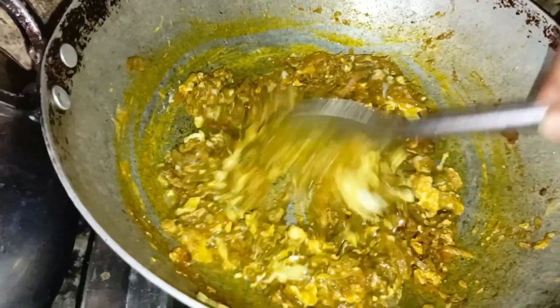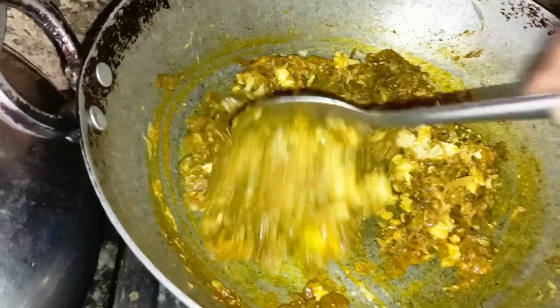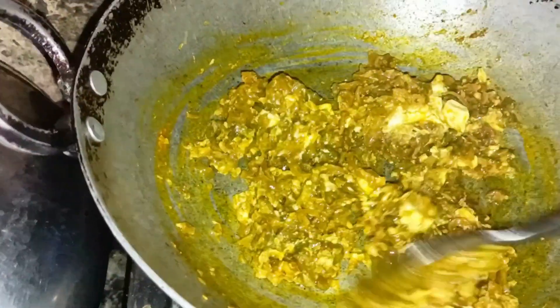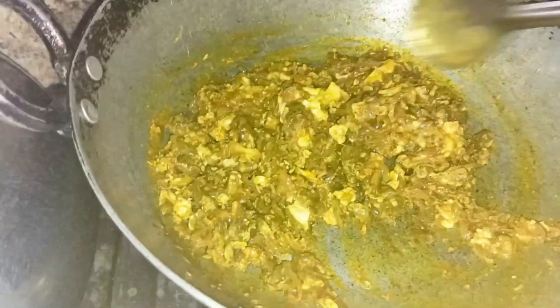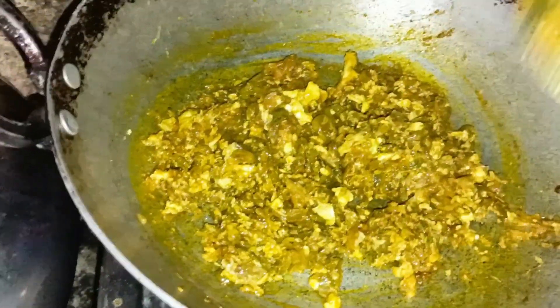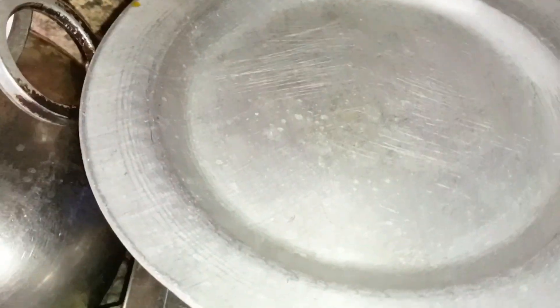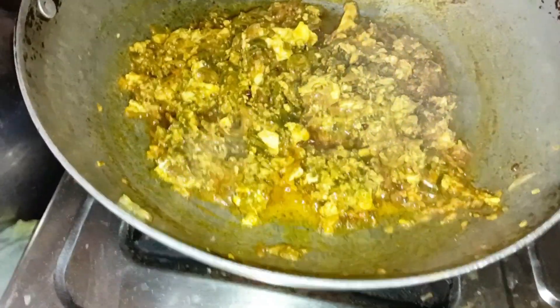Everything is easy, though it's a difficult time for me to fry. A bit of oil. I will try to bite it and eat it. Let's make a meal.